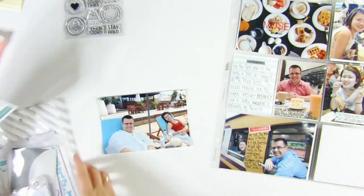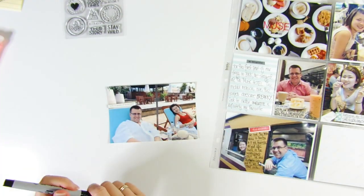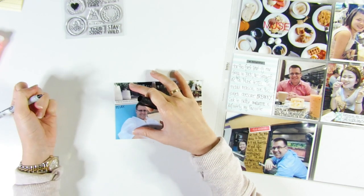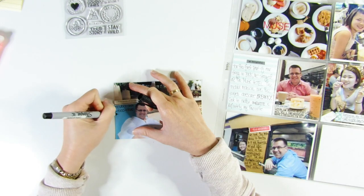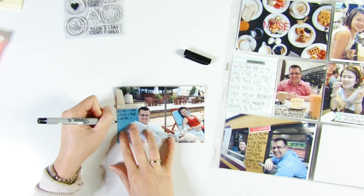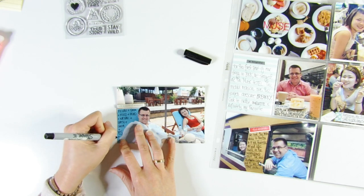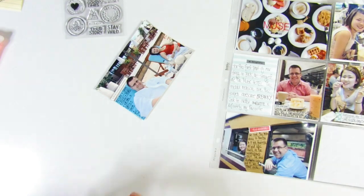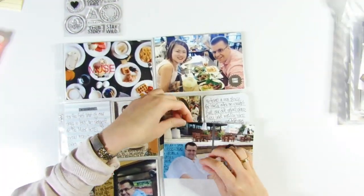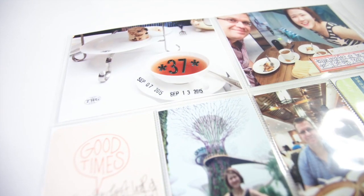I found the spot I want to journal on — the back of my partner's chair. I also stuck down a chipboard sticker that says 'Life is Made of Moments,' which I believe is from the Click Story kit. I added my journaling directly onto the photo, and that's essentially it — I hope you enjoyed this video!